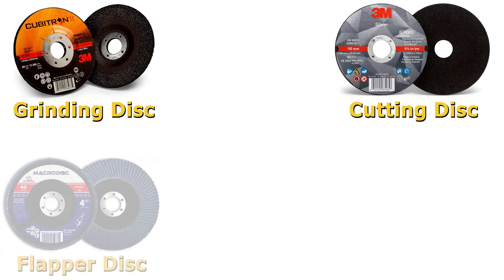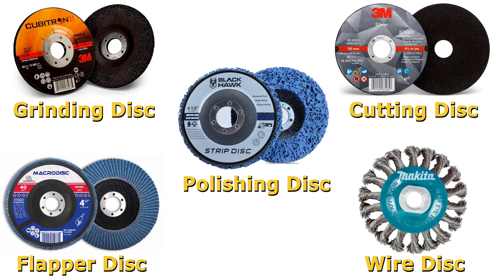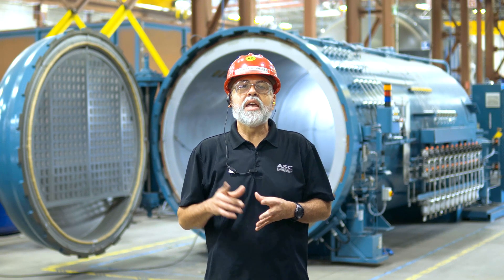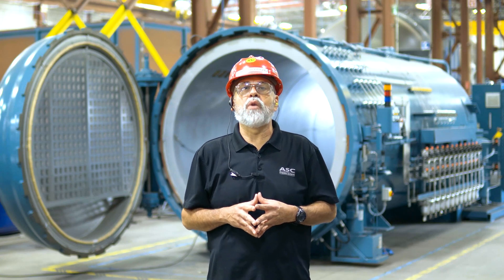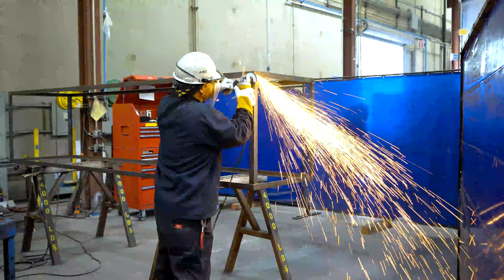These are the grinding disc, cutting disc, flapper disc, wire disc, and stripping or polishing disc. Each disc is used for different tasks to achieve different finishes. Not choosing the right disc could be a major safety hazard and it will also make the task longer and more difficult. No one disc does it all, and not all discs do all things. So let's review which disc is used to ensure you are working safely and efficiently.